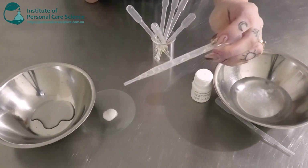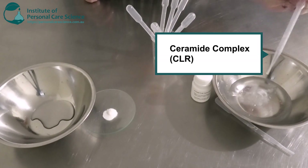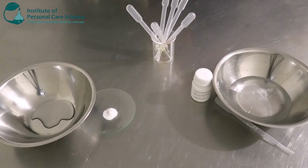Next we're going to be adding some Ceramide Complex by CLR. This is going to add some moisturization to the skin and also help the skin barrier.